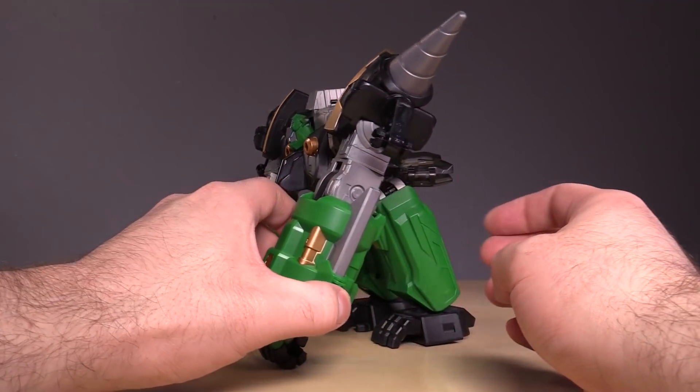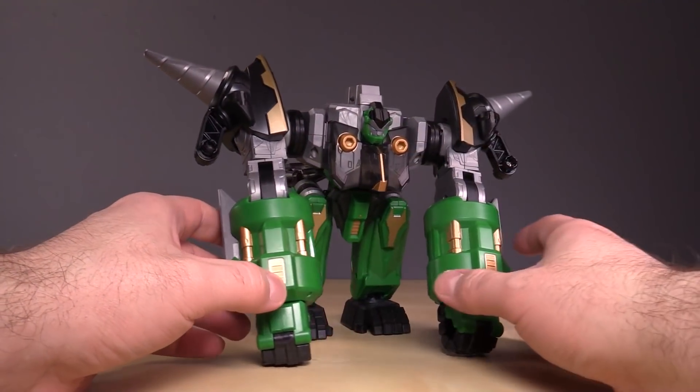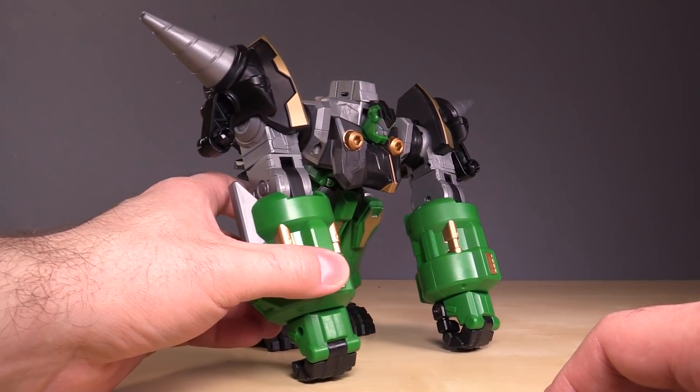It's not a dragon, but it's a giant gorilla. It's big, it's green, it's got gold, silver, green, and black, and as a gorilla, it works. It works pretty well.